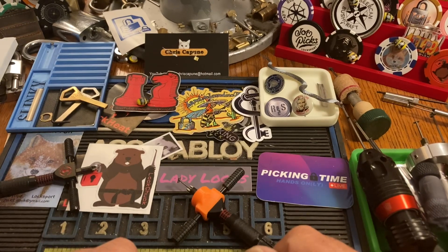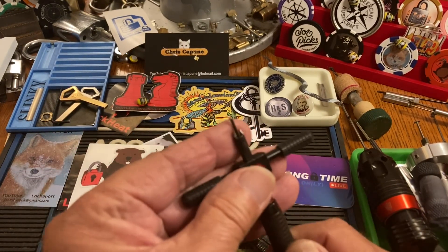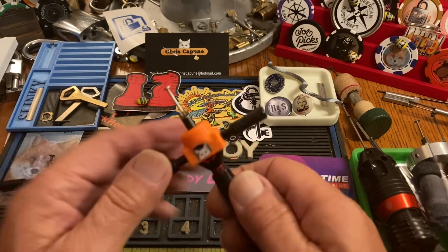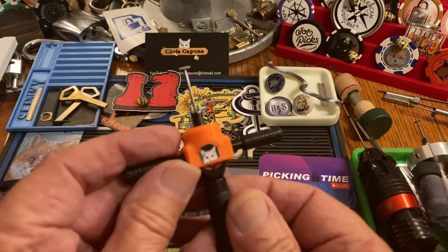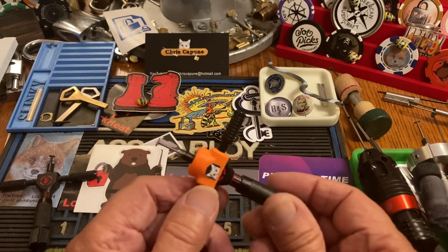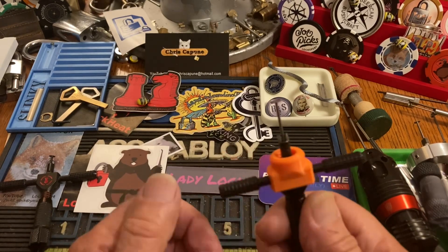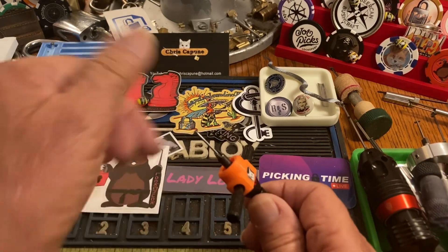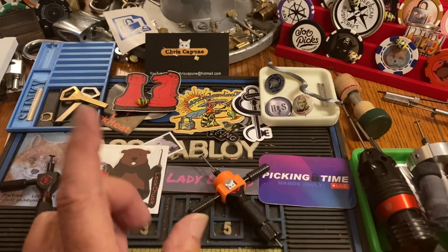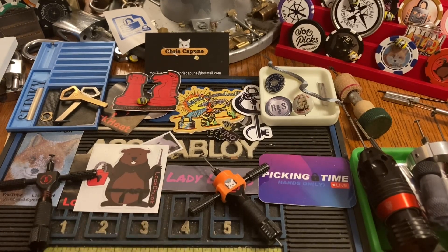I started out with the Sparrows and these are still $45 — they're nice. You put the little jacket on that Talon made and Lock Chuck produced for me, it works great, and you can put the adjustable nose on. Actually, I did not start there — we've got to go way back.